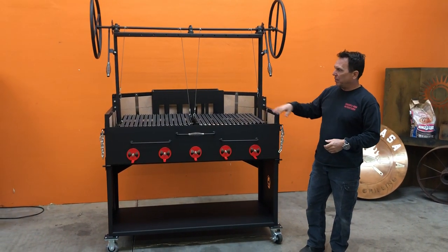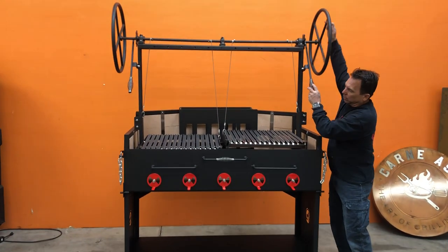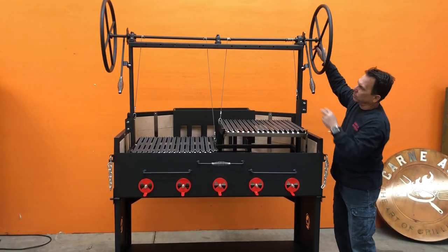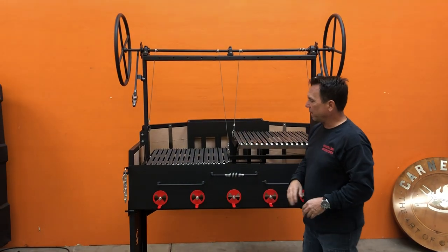I'm just going to kind of go over the features, but the main feature here is we have the grates that are now dual elevating grates, so you can manipulate the height on either grate.